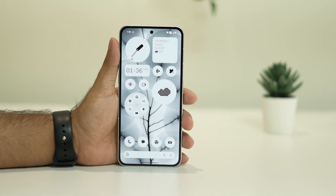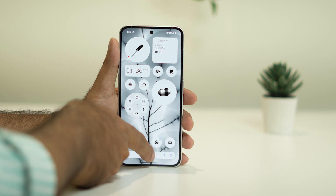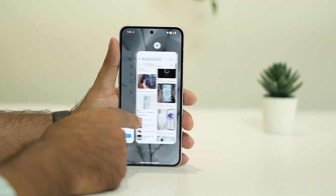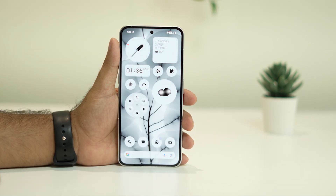The first fix is to close or clear the background apps that are running. If you go over here you can see there are many things running in the background — for example the camera, messages, and Google Chrome history are all running in the background.